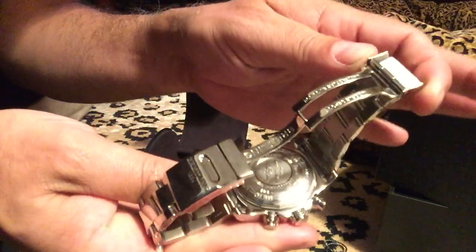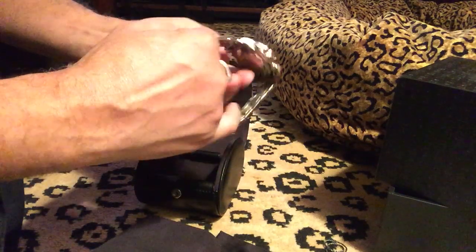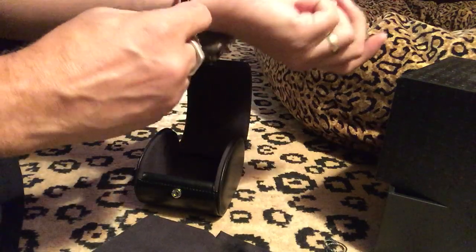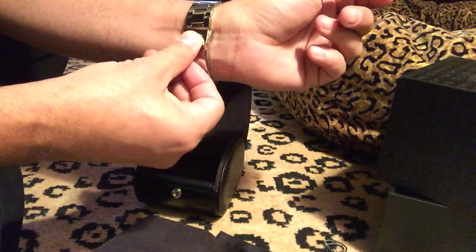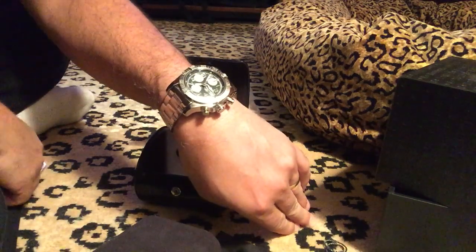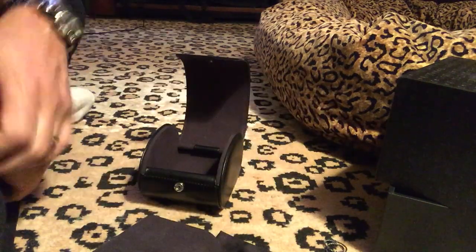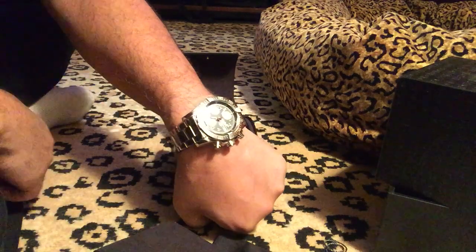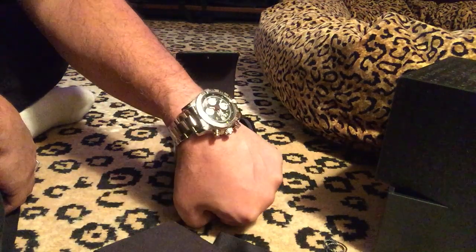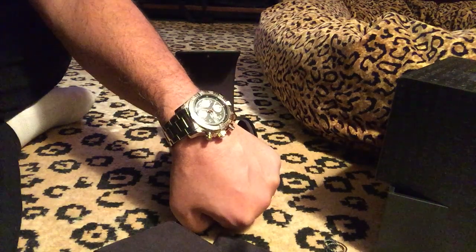There's Breitling right on there and the back is all stamped with Breitling — so you know it's authentic. It didn't fall off the back of a truck. Apparently, anywhere I go to a Breitling dealer I can walk in and they'll shine it up for me for free. So if you want to check back, I'll wear this for maybe six months to a year and put up another review after that.